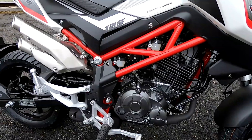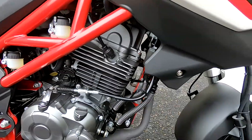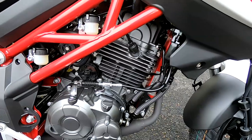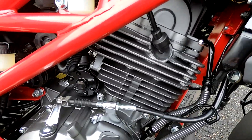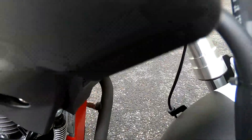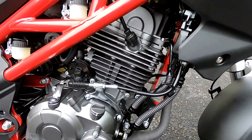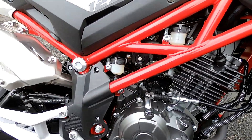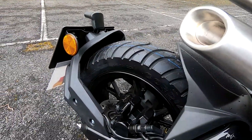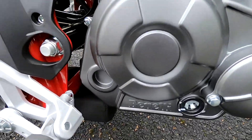These are coming in at a very wallet-friendly £2,399 plus on-the-road charges. They have a 125cc air and oil cooled engine — it's got an oil cooler up in there — four valve twin spark engine producing 11.1 horsepower at 9,500 rpm, and torque is 10 Newton metres at 7,000 rpm.